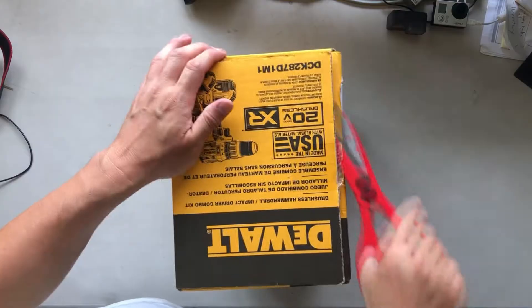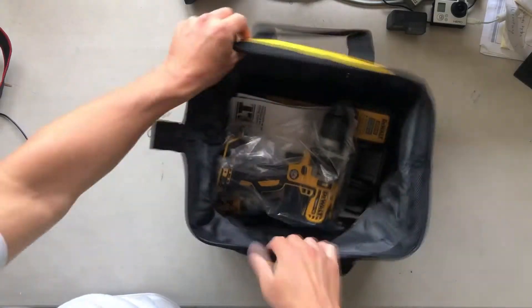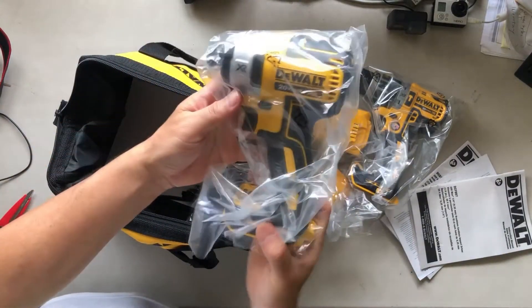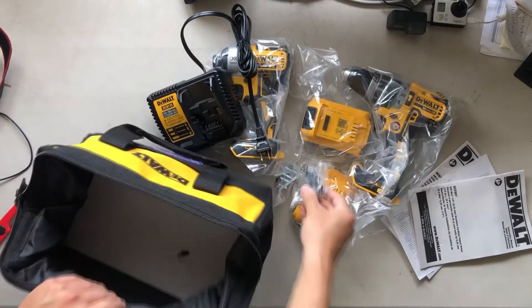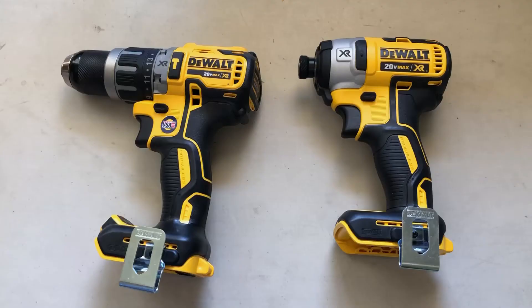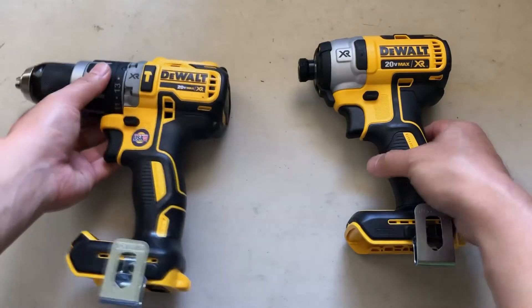First, let's do the unboxing. It comes with two drill sets: the first one is a regular drill driver, and the second one is an impact driver.